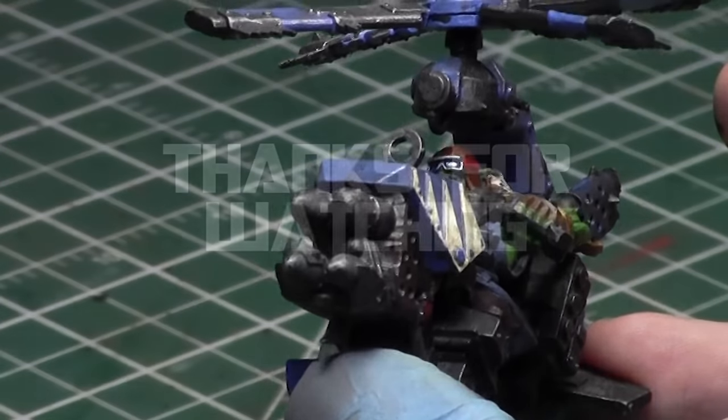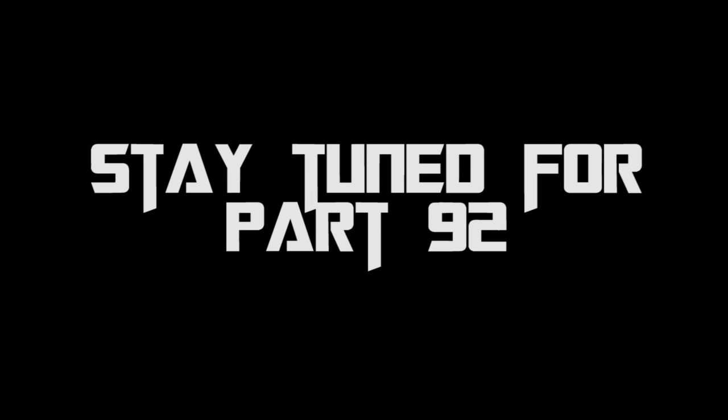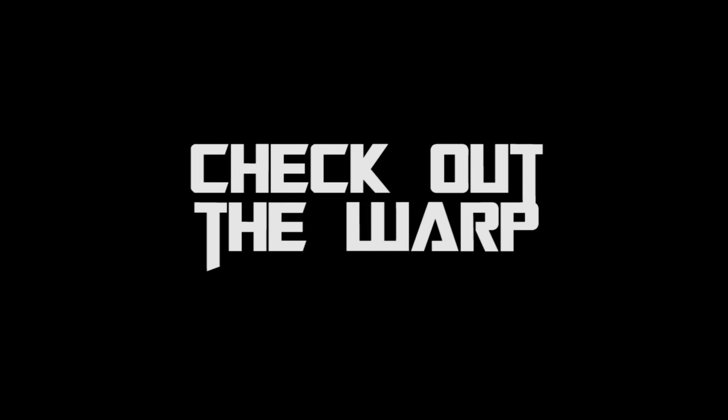As always, thank you so much for watching this episode of Miniature Painting 101. Stay tuned for next week's episode, part 92, which is just around the corner. If you don't want to wait, check out The Warp — click the link below for a free 14-day trial to my premium YouTube channel, where you'll see the next six months of Miniature Painting 101 episodes early, plus over 80 start-to-finish painting tutorials, battle reports, an Airbrush 101 series, Face-Off episodes, a Q&A series, and tons more content. Until next time, this is Jay saying happy painting everyone.